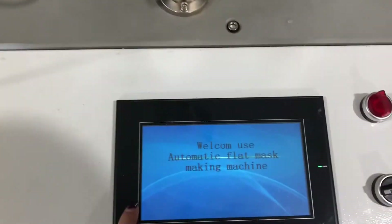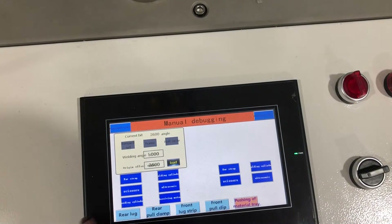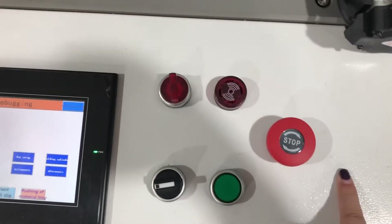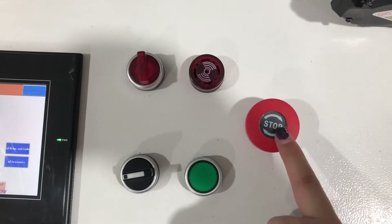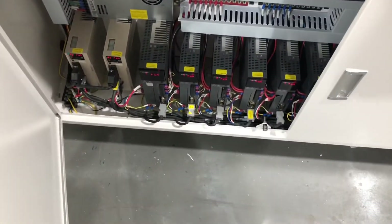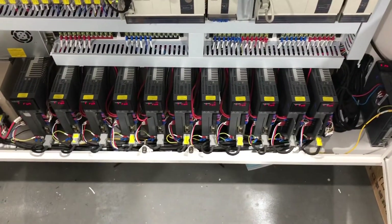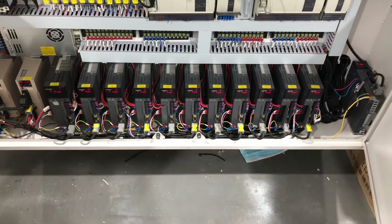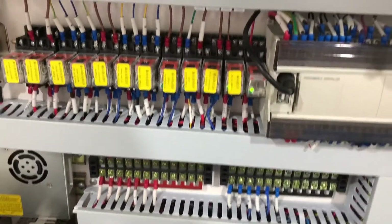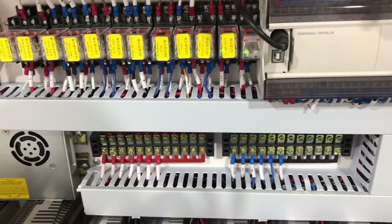This is the control panel. You can choose different language settings. These buttons are for emergency use. In total, this machine has 40 servo motors, and we use different zones to control different parts, indicated by different colors.